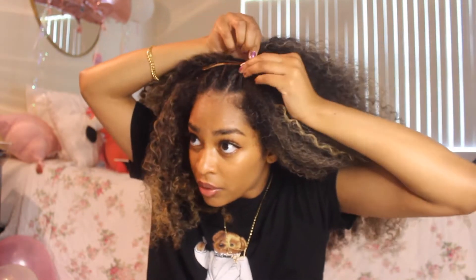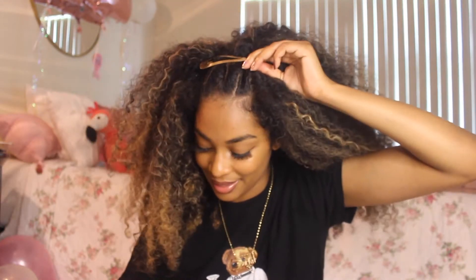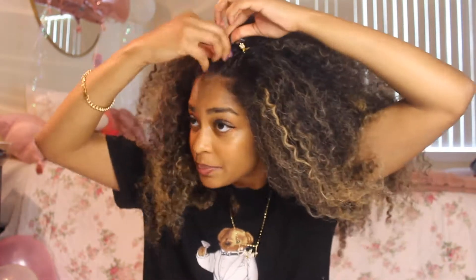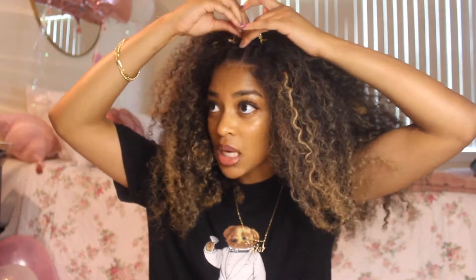Now we have it twisted. I'm just going to take out my little barrette slowly and replace it with these butterflies. Hopefully they keep better. This is working for me — I like this one.